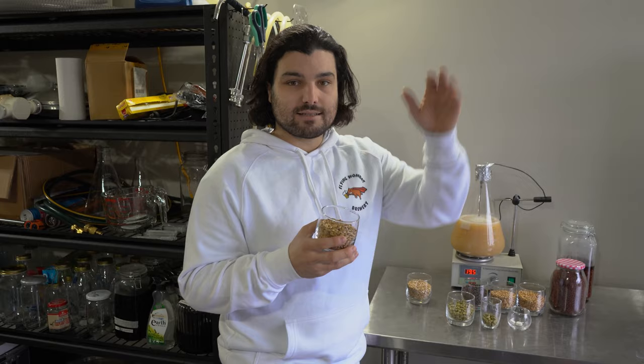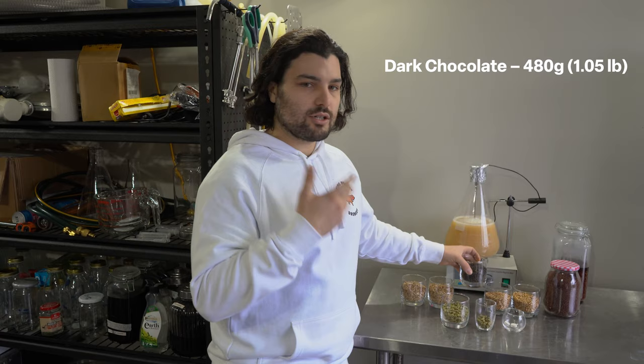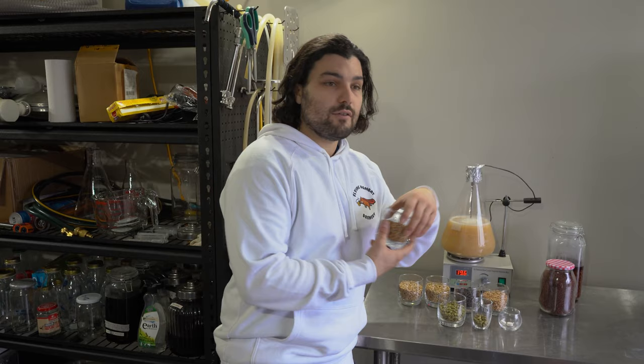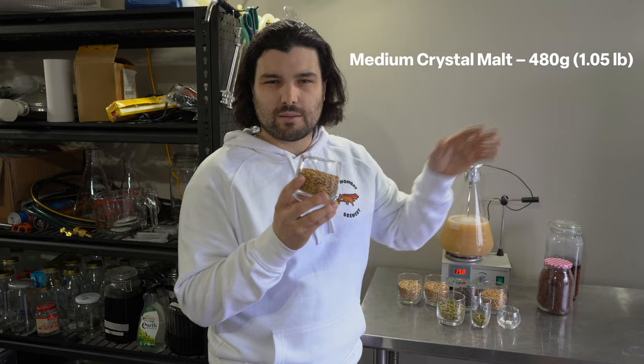The dark chocolate malt is going to give us our colour — the black stuff — and roasty espresso, dark chocolate type flavours and aromas. Next we've got golden naked oats: similar to the other oats but huskless and slightly caramelised, giving mouthfeel, silkiness, a little sweetness, and a bit of nuttiness. And lastly, for the bulk of our sweetness, we have medium crystal malt — about four percent of the grain bill, around 484 grams — just enough sweetness without overpowering the rest of the grain bill.